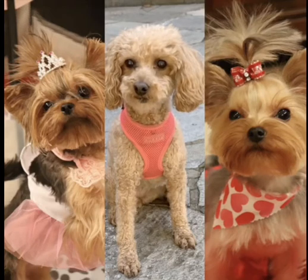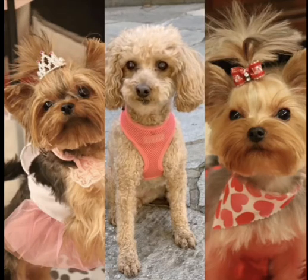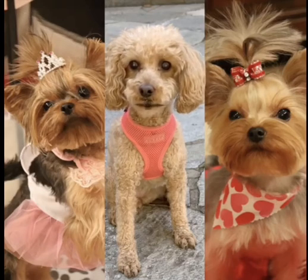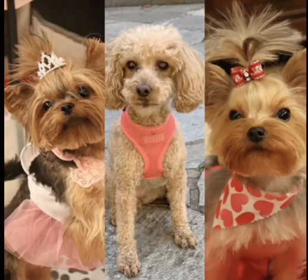Peanut, peanut butter, and jelly joe. Peanut, peanut butter, and jelly joe. Then you take the sandwich and you eat it. You eat it.